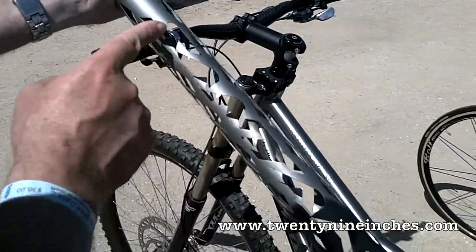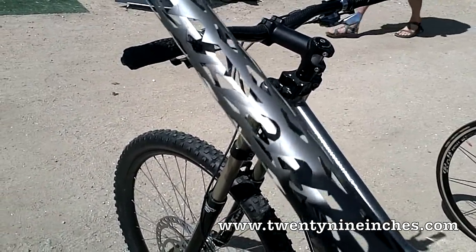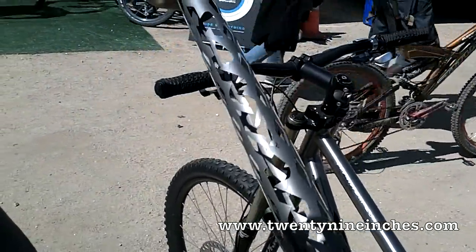We sent it to a guy with a laser, and he cuts out these shapes, gets rid of half of the weight of the tube. But the tube's not quite strong enough yet for you to go riding on it.